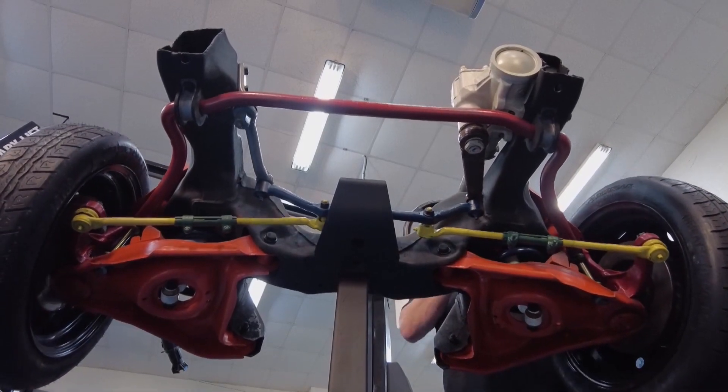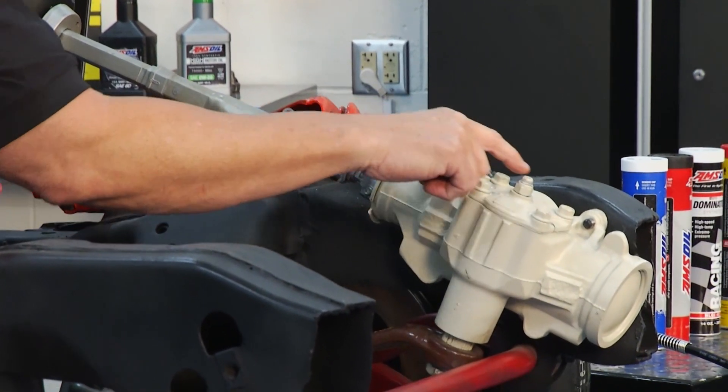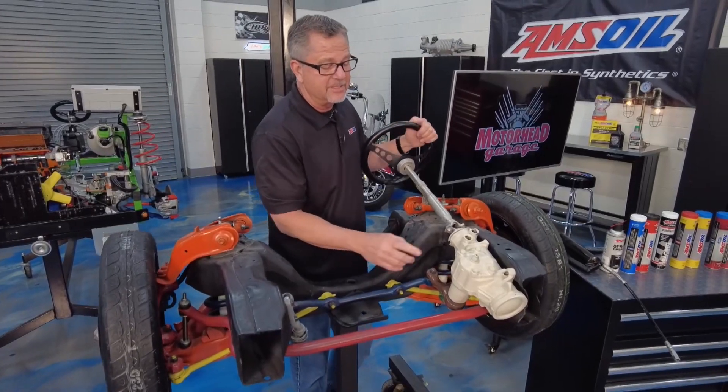Now let's get started up here with the steering shaft. It goes down here to your gearbox, which changes this rotary motion into linear motion down at the tires.